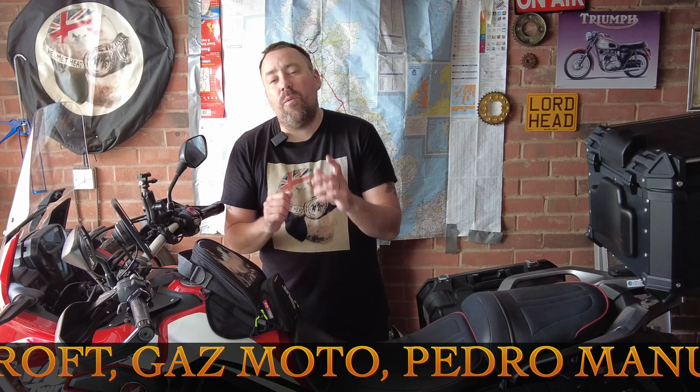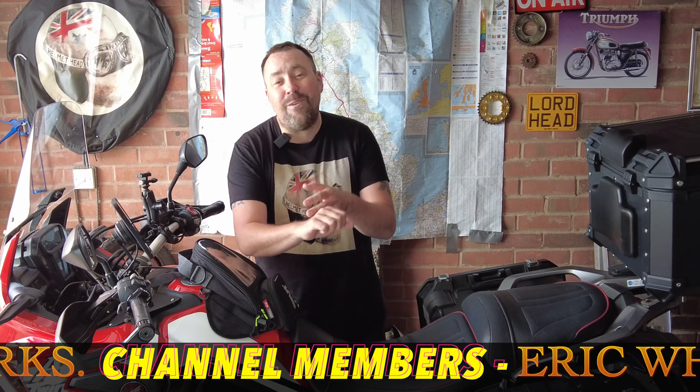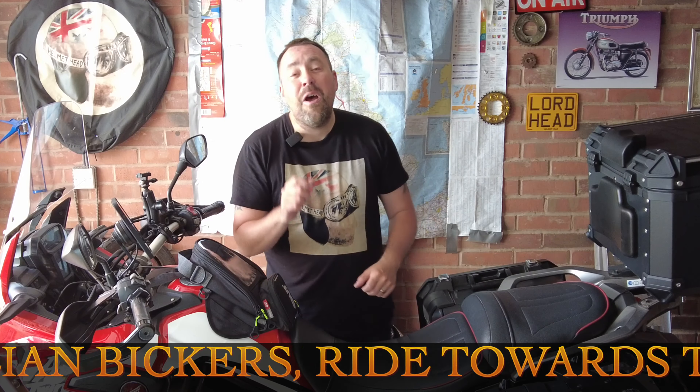If you haven't subscribed to this channel, please do. We do everything from reviews — I'm currently riding around the world on a 125cc Honda Monkey bike. It's all going on. This is a motorcycle channel, this is the one to watch. I will see you in the next bonkers helmet head episode. Take care for now. Bye bye.